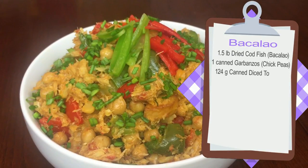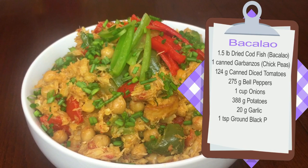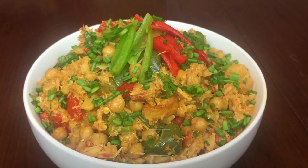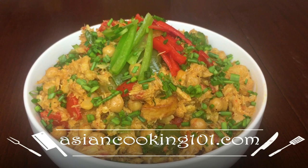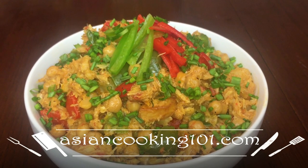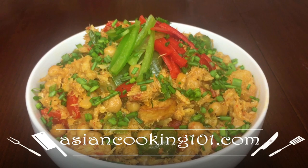Here are the complete measurements of our bakalaw. You can also check our website at AsianCooking101.com for more information and suggestions. So let's start cooking our bakalaw.